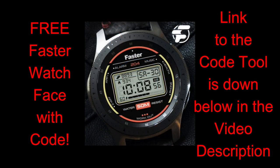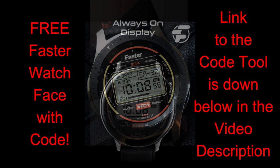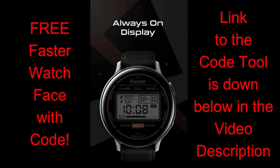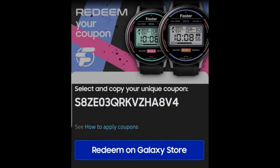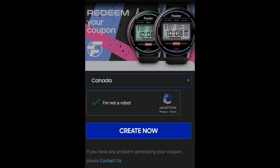If you're someone that remembers that design, I think you're gonna find this modern take on it to be pretty neat. Remember, this is a paid watch face, but the developer has shared his coupon code generator tool with all of us again, which means all of you will be able to add another great watch face to your collections for free.